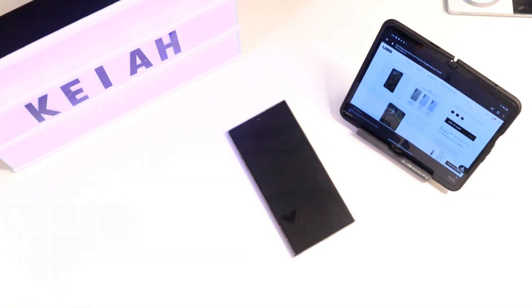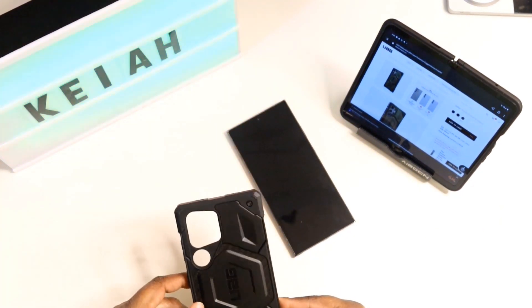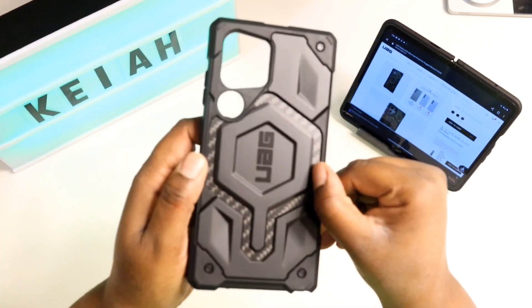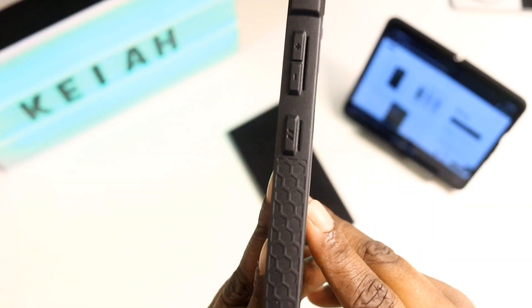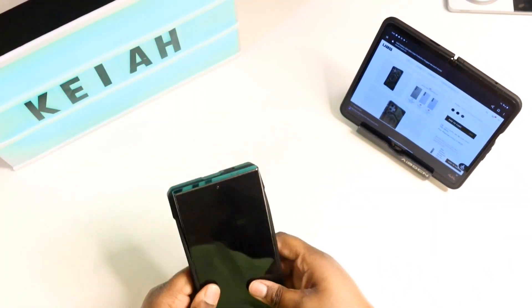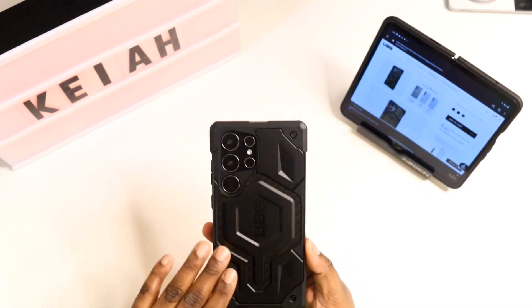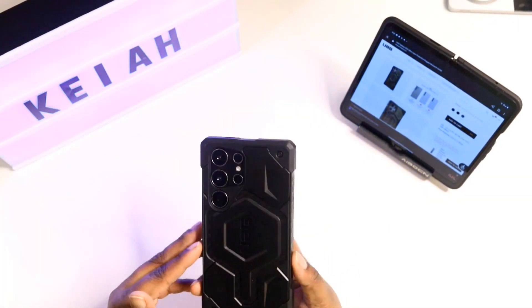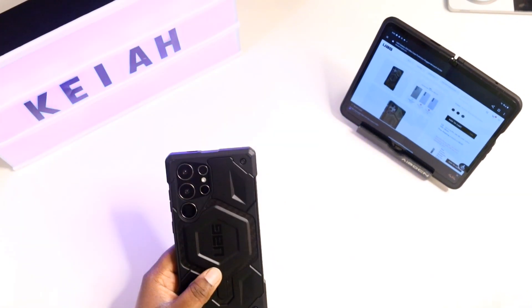Now let's open up the Carbon Fiber one. Pretty much this is going to be the exact same look, feel, and design, but this just has Carbon Fiber on the inside instead of Kevlar. You still do get that honeycomb pattern for grip protection. This one is just all black, which looks nice also. This will go great with the all-black S24 Ultra because it just ties in really well.